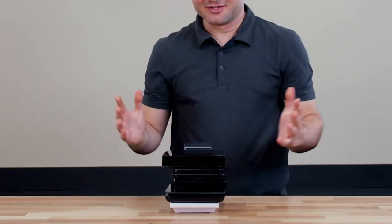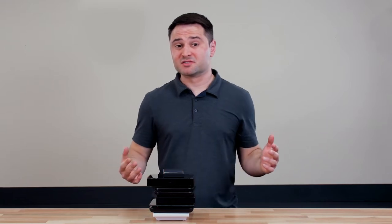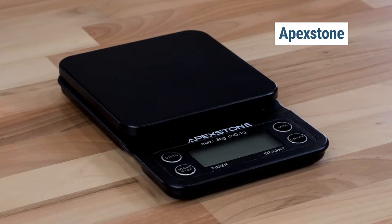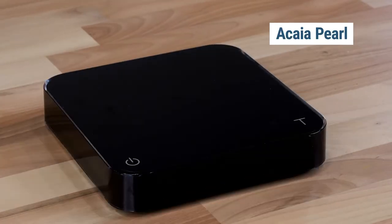Now the hard thing is there are many scales out there that you can use for coffee — maybe dozens. Fortunately, I've tried more than a few. Today we're going to focus on three scales: the Apex Stone, which is about $20; the Timemore Black Mirror, which is about $60; and the Acaia Pearl, which is about $250.